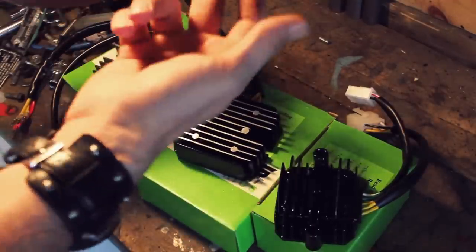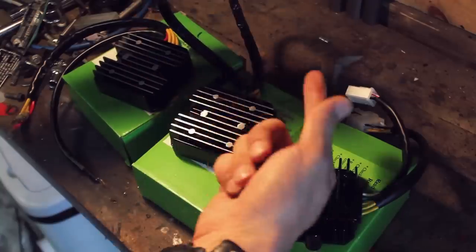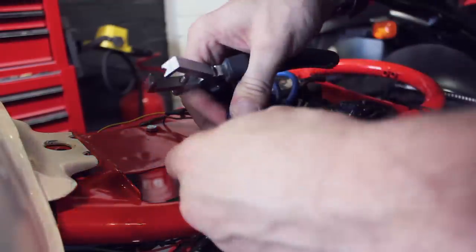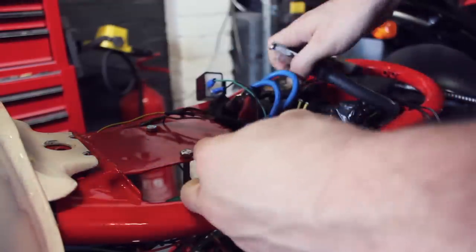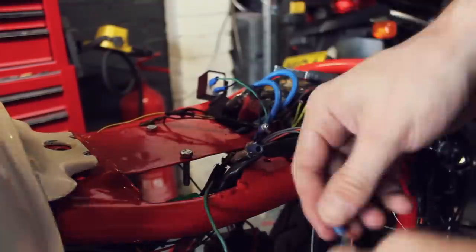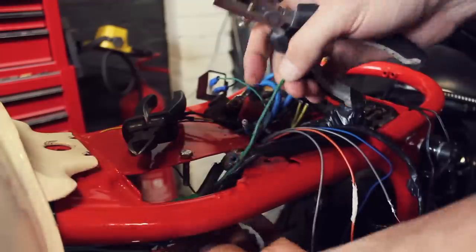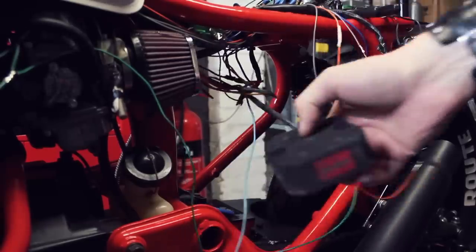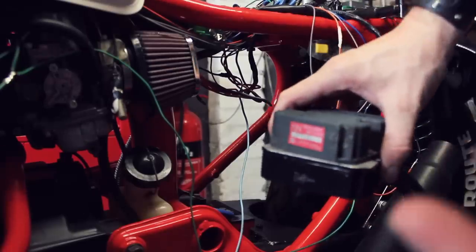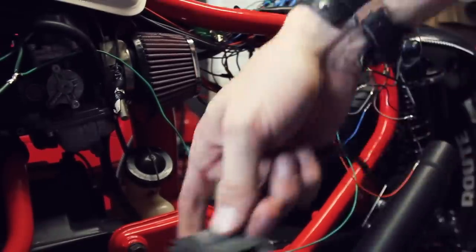They've also told me that the black wire from my existing wiring is made redundant with this new system — I just need to tape up the black wire and connect these two. I'll be glad to tidy up all this wiring. So this is the old one out, this is the new one in. Does it fit — is it like for like on the holes? Yes it is, like for like. So I don't actually have to drill new holes. Amazing.